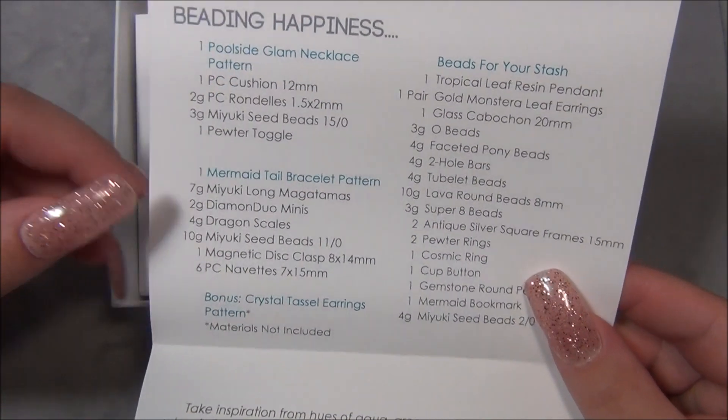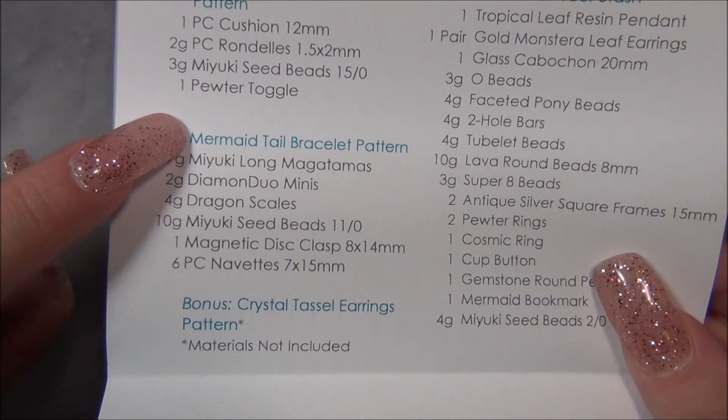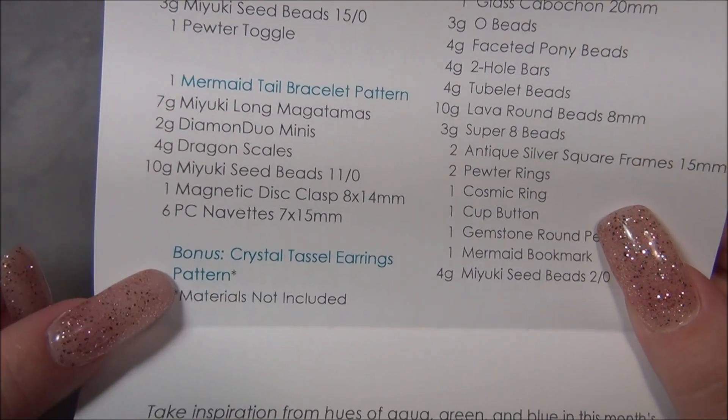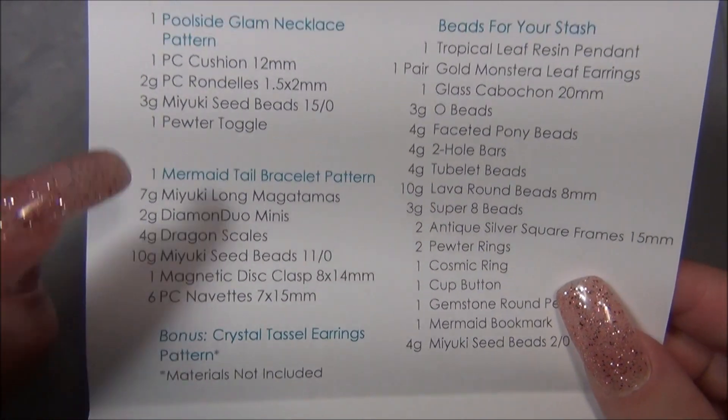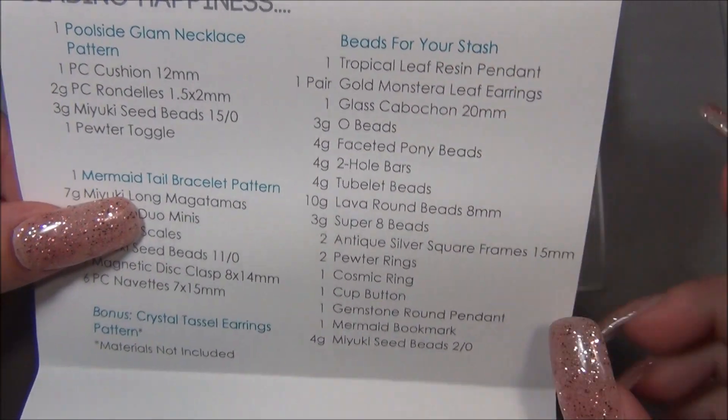Opening this up, here are my two projects: the Poolside Glam necklace pattern, the mermaid tail bracelet pattern, and here is the bonus pattern. These here are actually the projects, and then here are the beads for your stash.